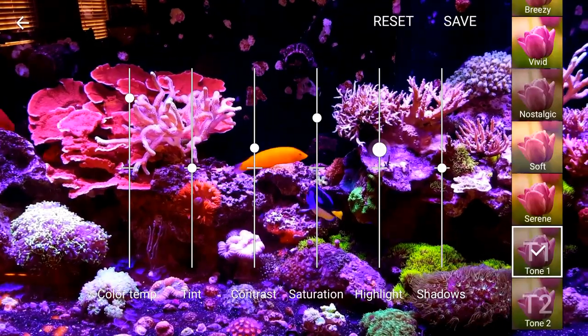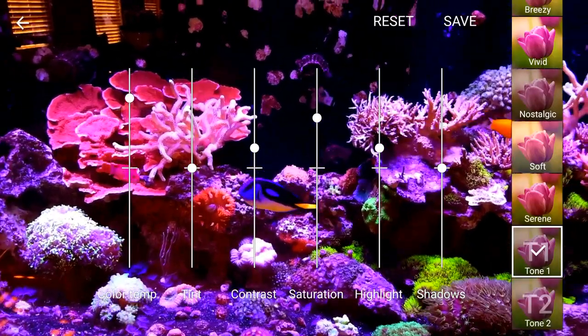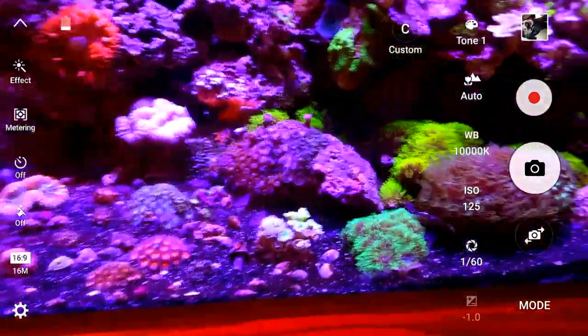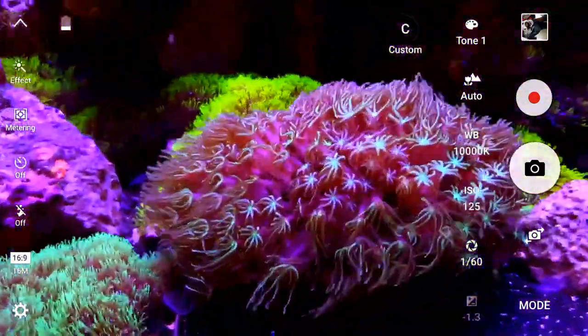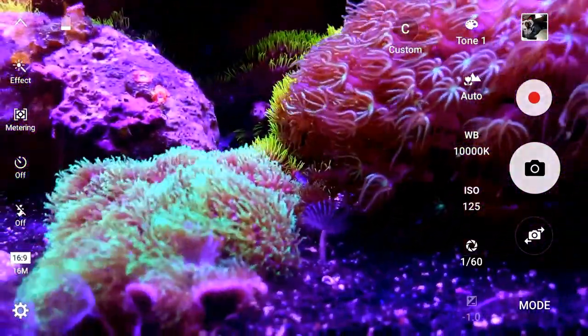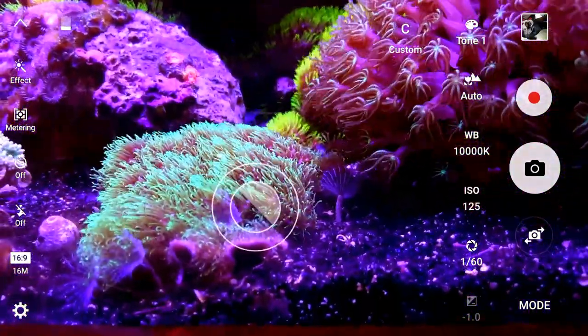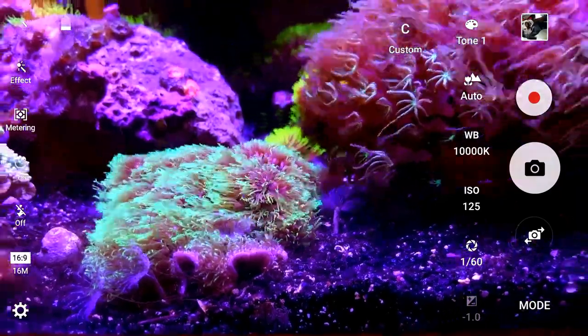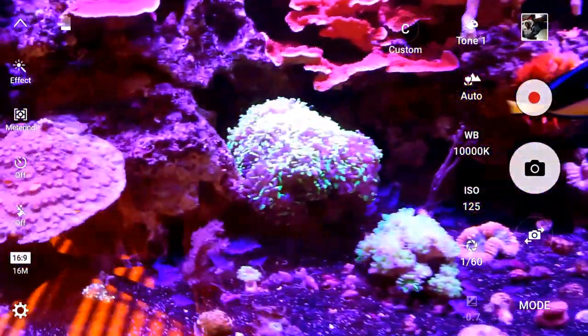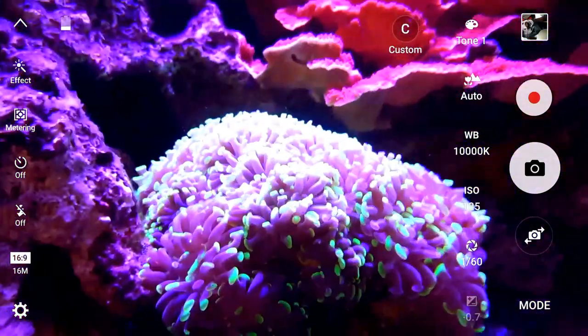So that's where you sit. Once you have a setting, go ahead and save it. Now all your pictures are going to be under that setting and you're going to get the real colors of what you're trying to shoot. You want to touch the screen to get your focus, and then the coral is going to look like what it's supposed to look like.